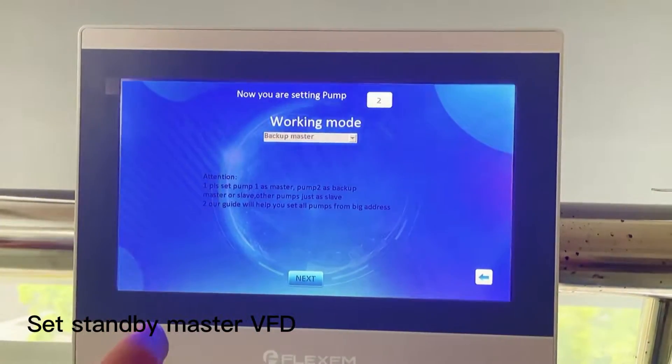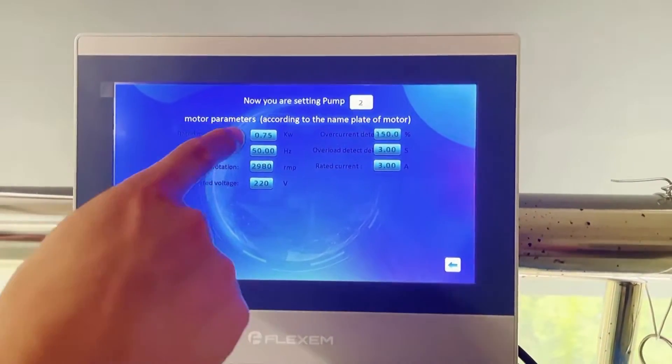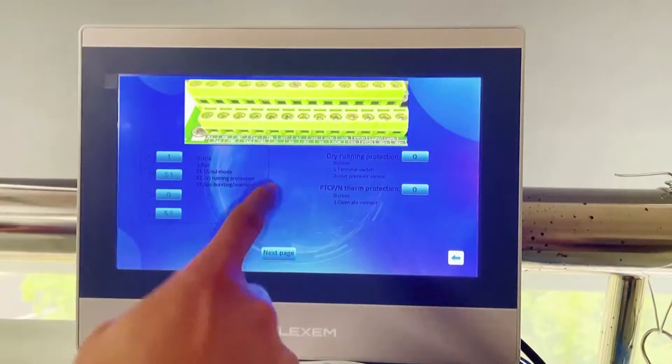Next pump is the backup master VSD. Set the motor the same. Terminals.